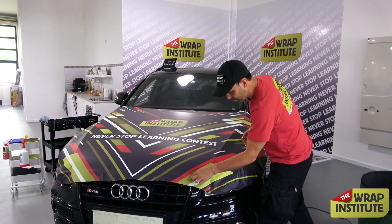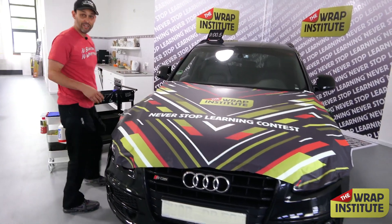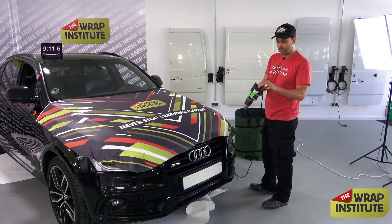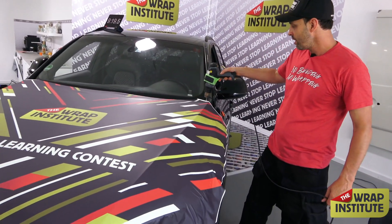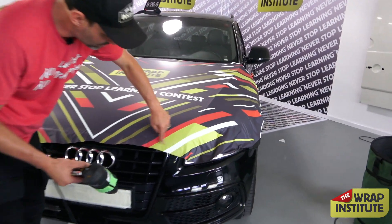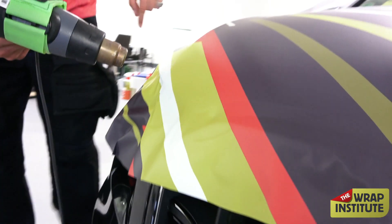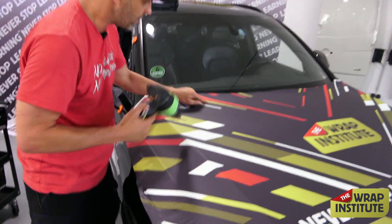The combination of good material — Orajet 3951 with 290 matte lamination — and the right techniques marries really well. Now it's cutting time. I grab my heat gun, which has a magnet strap so I don't have to bend over. I relax the edges a little before cutting, because even though I didn't use heat to apply the film, pulling the material naturally stretched it slightly. You can see the wrinkles at the edges, so I use the heat gun to relax the material and take that tension away before I cut.